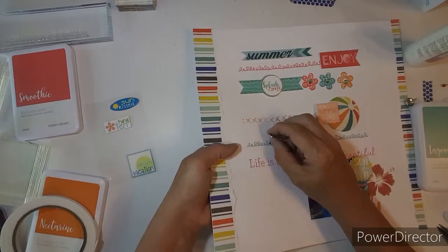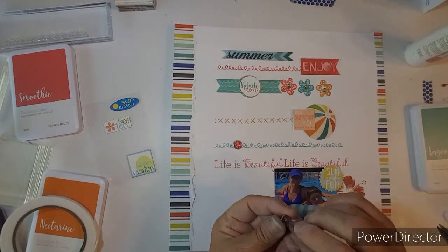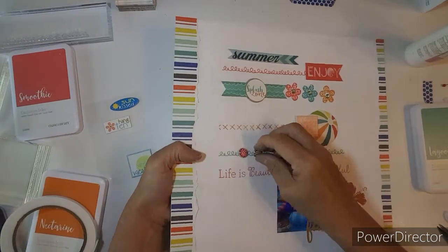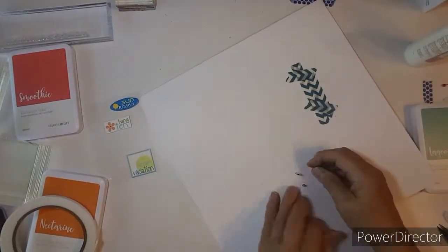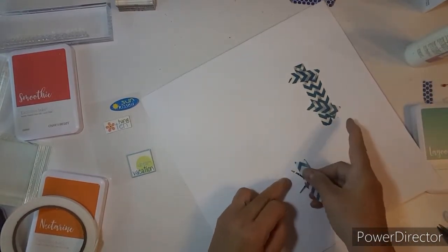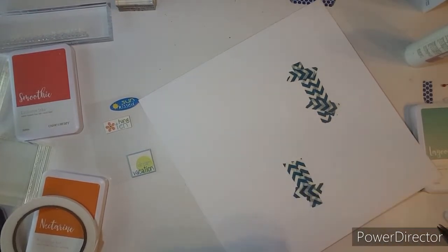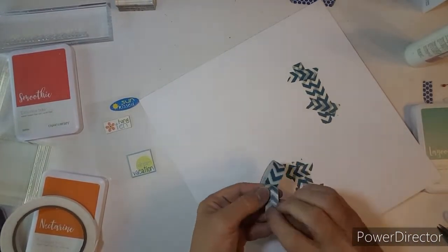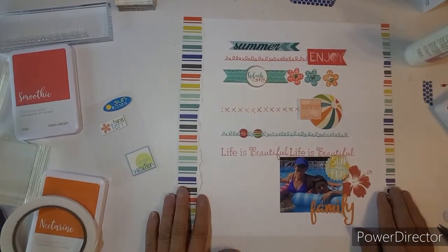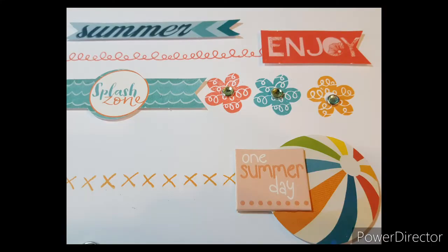This was a really fun layout to do for my stamping, and I don't normally get out so many stamps, but I was just having so much fun working with this line. So I hope you enjoyed this video, and get lots of inspiration to use your stamps. I will see you in a couple of weeks with my next Stamp on Saturday. Bye-bye!